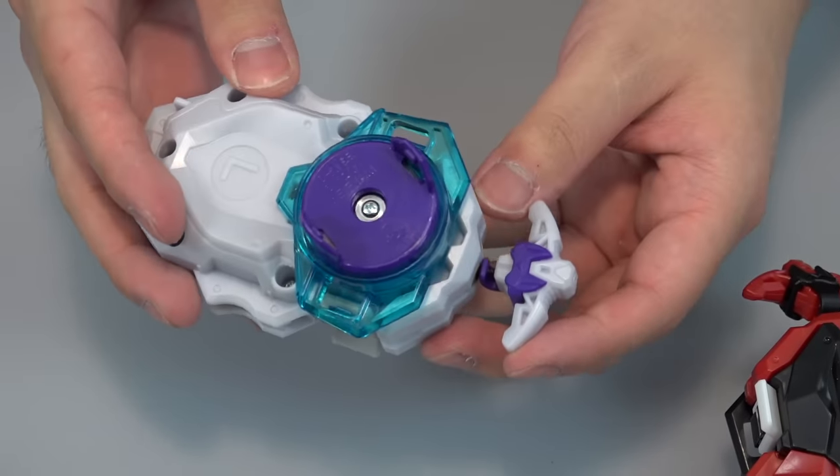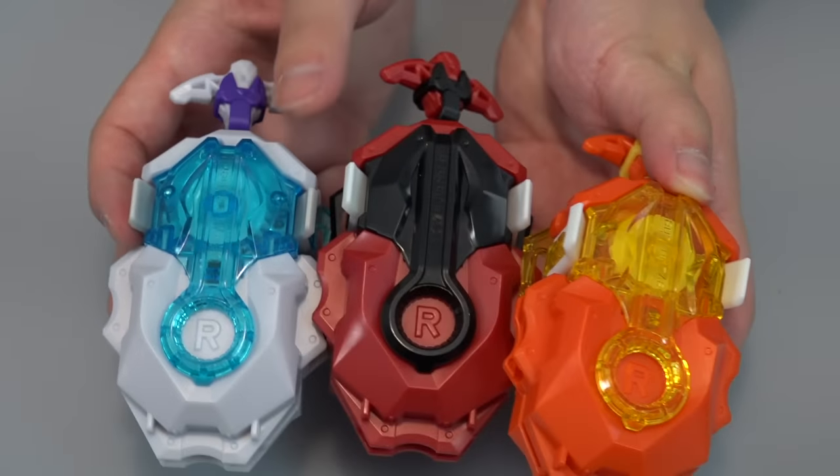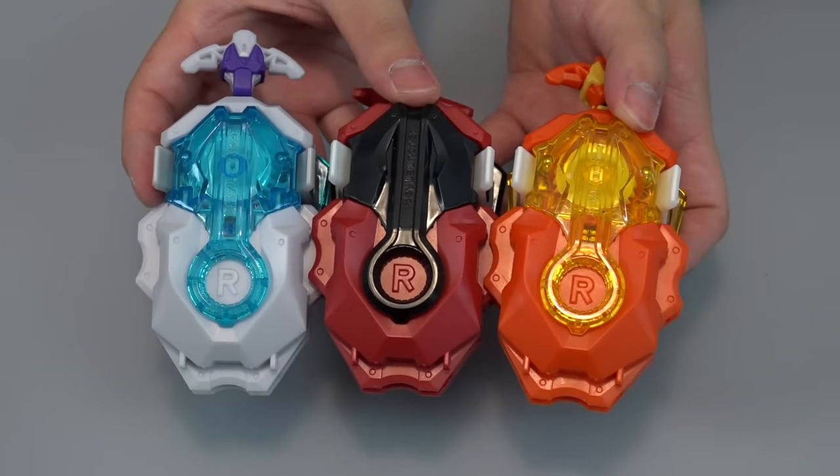You've got dual colors — blue and purple for the spin unit, and a little bit of purple on the handle too. I think this one is the winner for me. Here we are — the whole custom Beylauncher LR set, Bladers Edition!